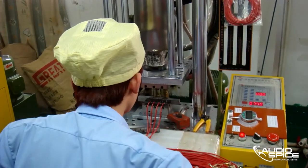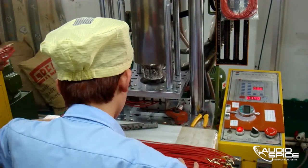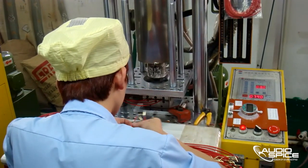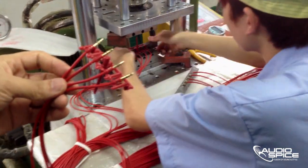The eighth-inch jack needs to be crimped onto the cable. Here we see the process actually happening, and here is a close-up on the result.